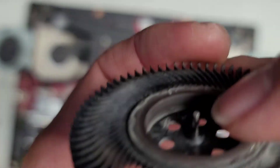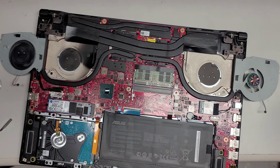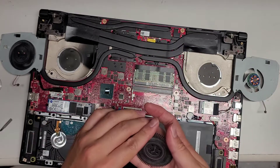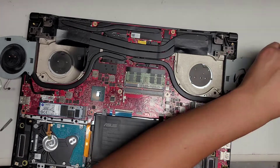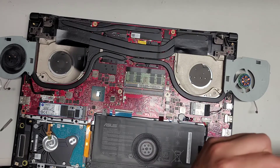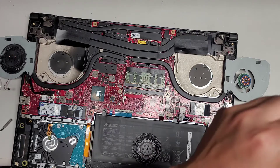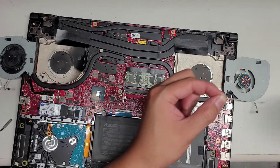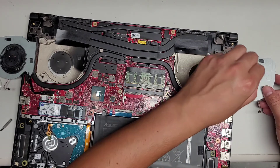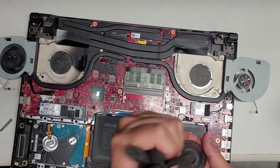Here you can see it comes out. It does have this little groove here, and that's what kind of clips the fan in place. I am going to clean out this fan since it's a little dusty. So it looks like this can be repaired. Sometimes if it seems stuck, you just have to try harder — but sometimes it does damage the bearing, so be careful with these.